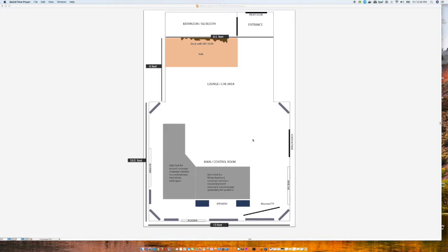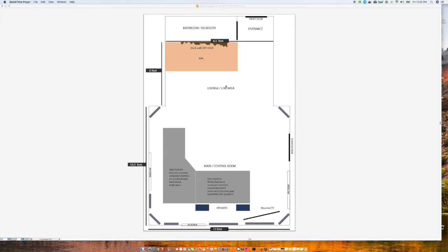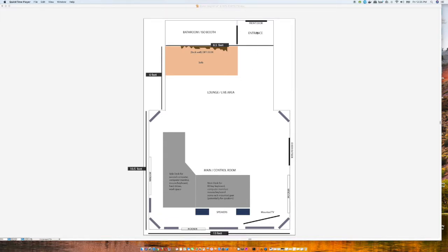So that's the main control room — the main area I'll be working in. Then, deeper back into the room, I'm calling this the lounge slash live area. It's where I'll put a sofa and kick back, probably have some storage, but I also want to keep some space open in case I want to record live instruments — small percussion, acoustic guitar, electric guitar, violin potentially.